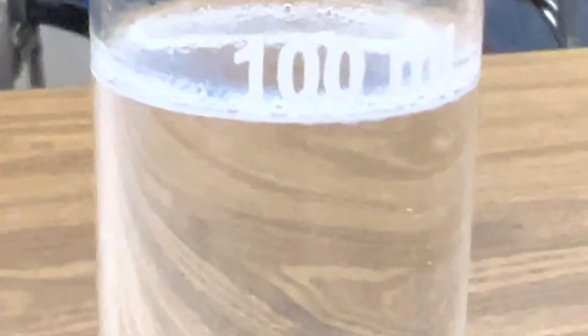Now we're ready for the reaction. This is a double displacement reaction, and as we add that ferrous sulfate to the sodium hydroxide, you'll see the precipitation of ferric hydroxide.